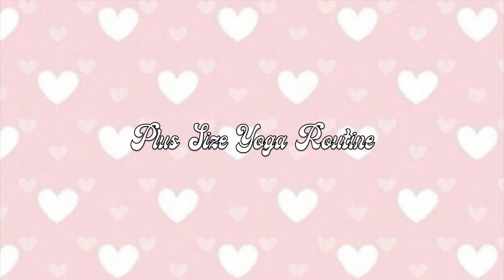Hey there and welcome back to my channel, and if you're new, welcome and thank you so much for being here. If you're new, make sure you subscribe before you leave, and if you're a returning subscriber, hit that little bell down below for notifications on when I put up new videos. I try to upload two times a week.